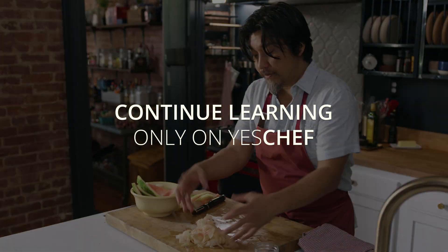All right. Got all this wonderful watermelon rind.